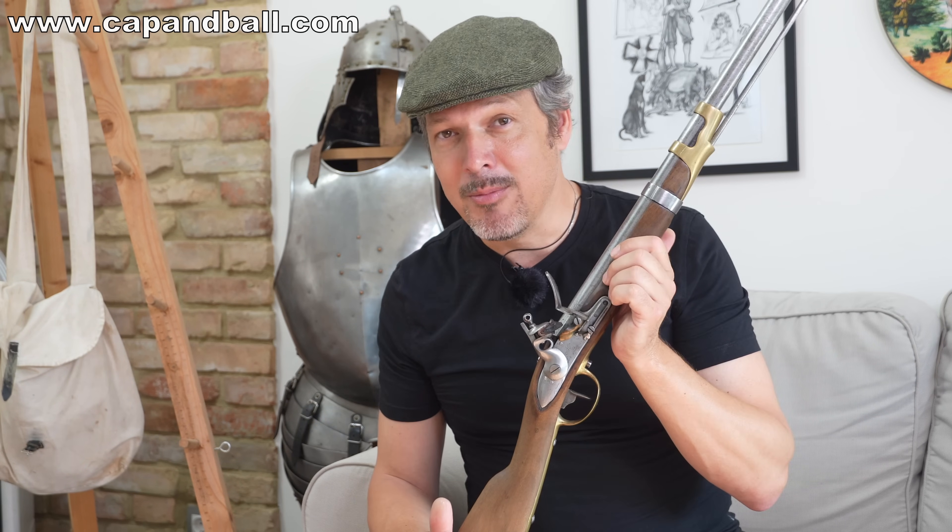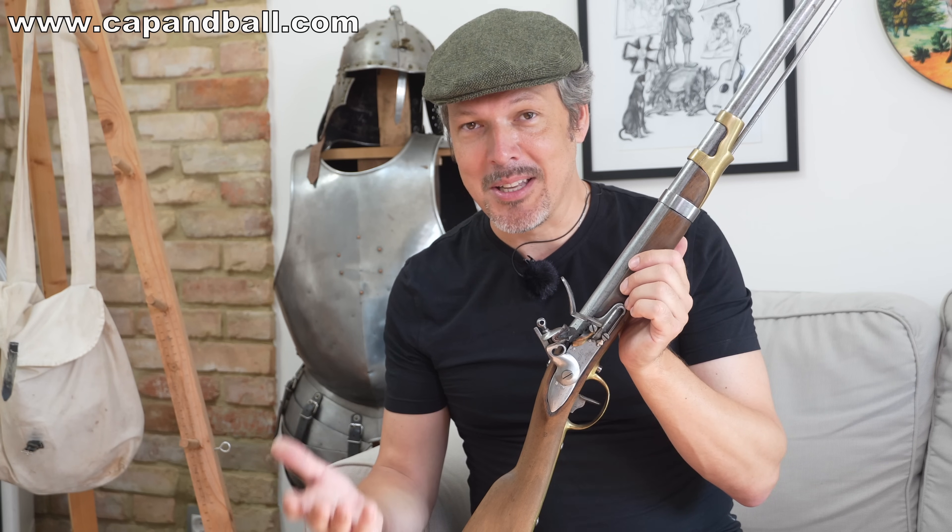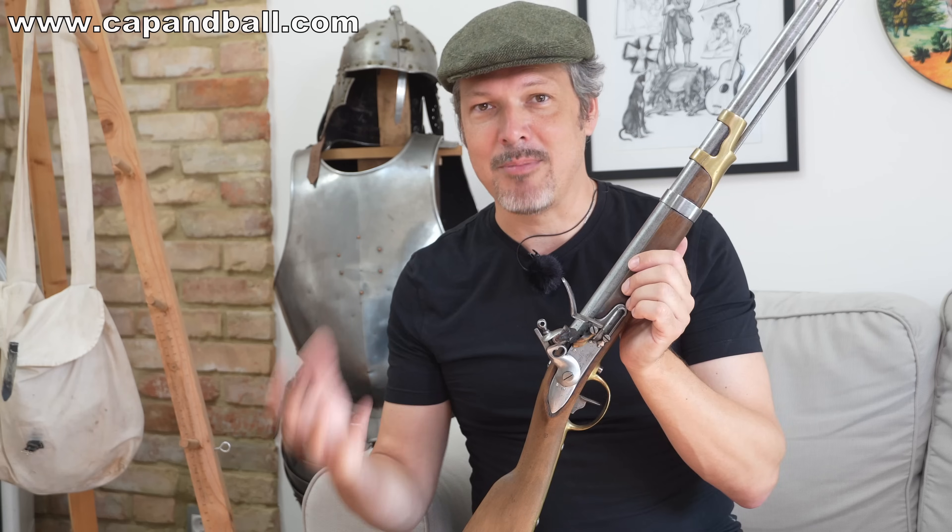Its original name is Musqueton de Cavalerie Leger, Eau de Oussard, Model 1786, System 1816 Decept.